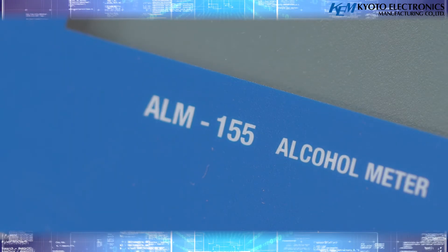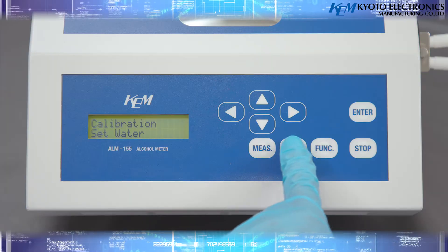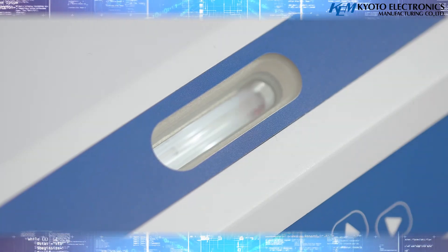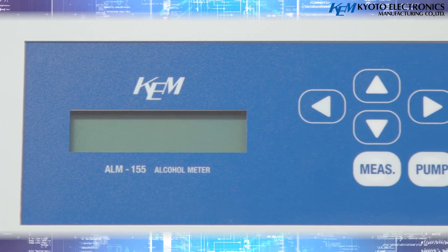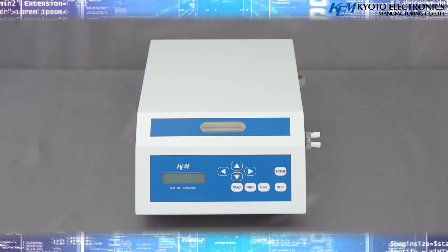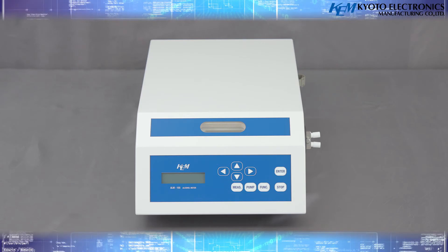The alcohol meter ALM 155 for alcoholic drinks is widely used for quality control purposes. Measurement does not require difficult operations or experience and is easy for any operator in any location. We believe the instrument is very useful for improving efficiency of quality control and the quality of your products.